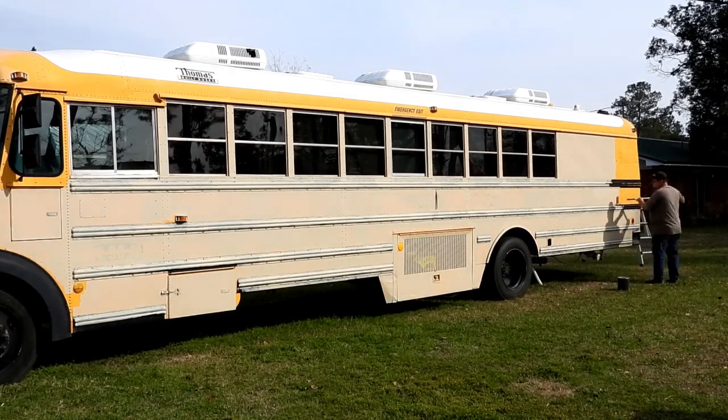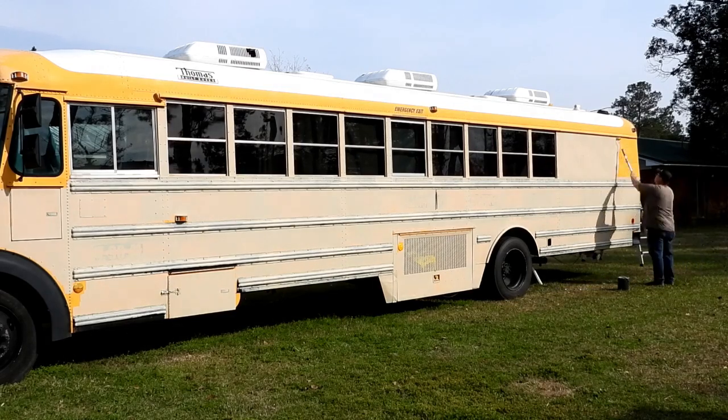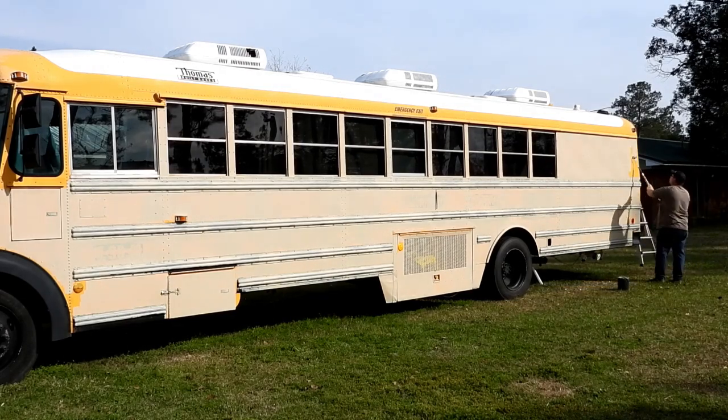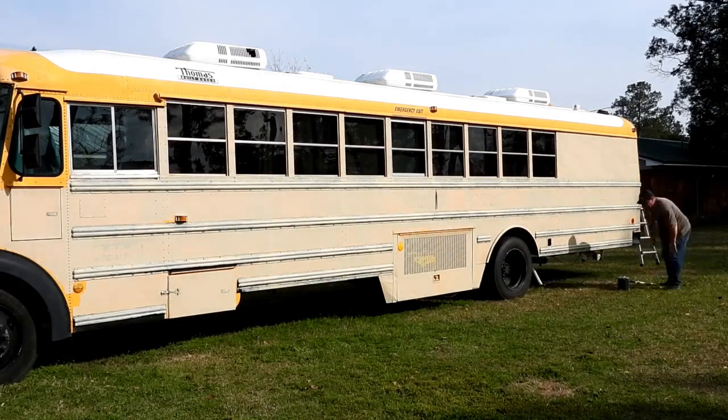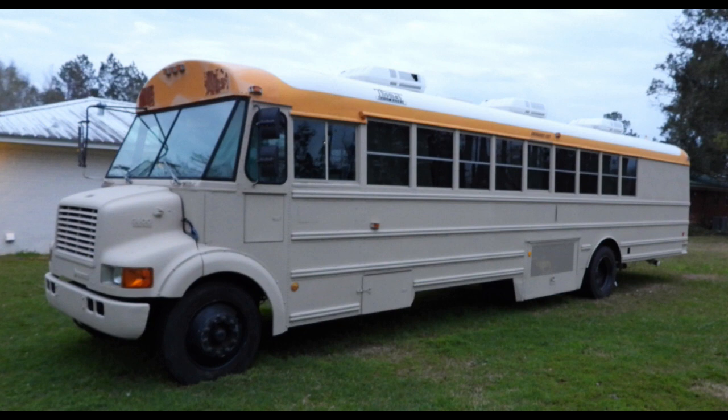Coming up here, some pictures I took just a little while ago - that's what it looks like now, the finished product. Still got a lot of work to do, but it is coming along. I think it's looking pretty good.